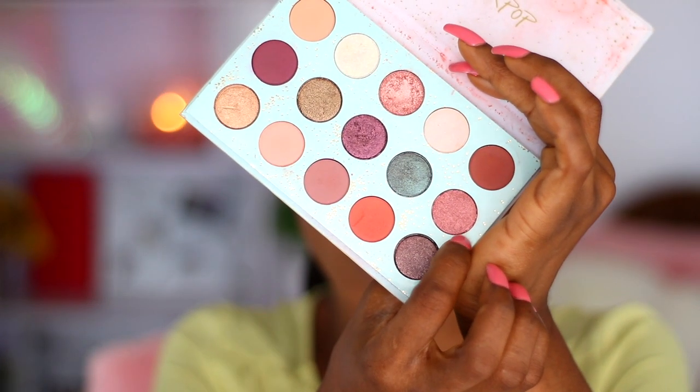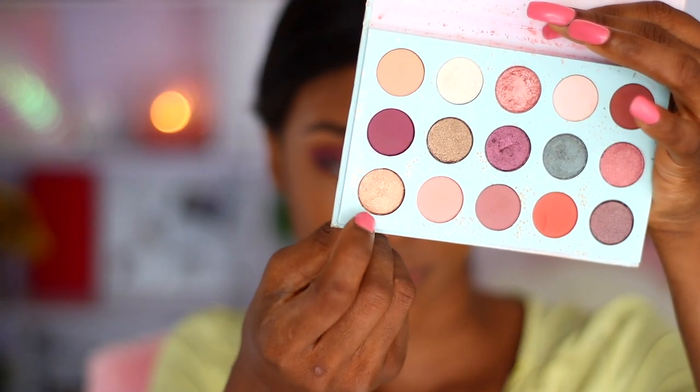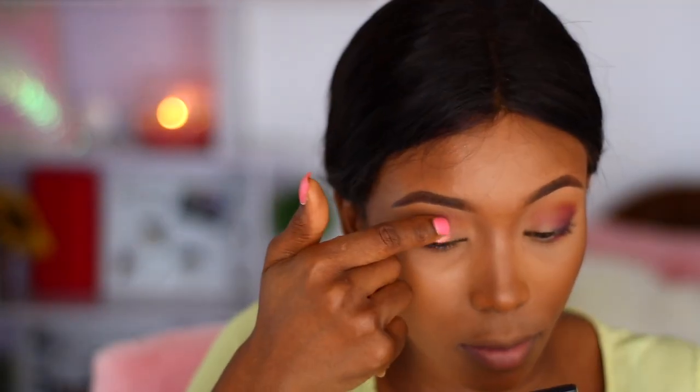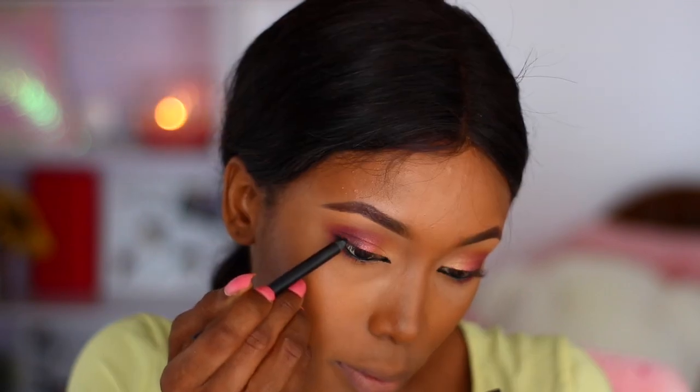Now we're working with pigment — I'm using a shimmer shade and I'm applying it with my fingers because I can't use my blending brush for this. Using your fingers makes the pigment pop, makes the color come through, and makes it even more pigmented. Then I'm using the brush to darken my lids and my waterline.